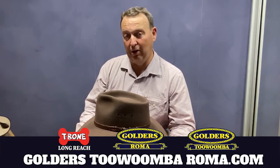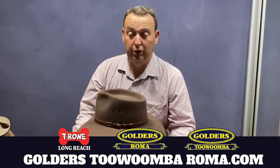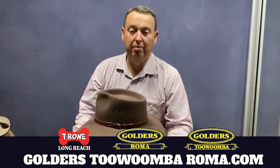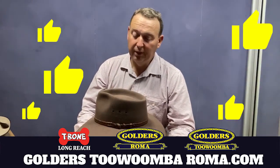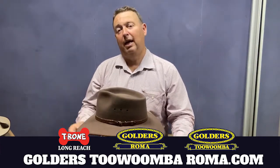So the Queenslander is one of our top performing hats. It's available exclusively to Golders Roma Toowoomba and T-Bone Longreach. If this video has been helpful to you, please give us a like or ring the bell. This is Tyson Golder signing out — see you next time.